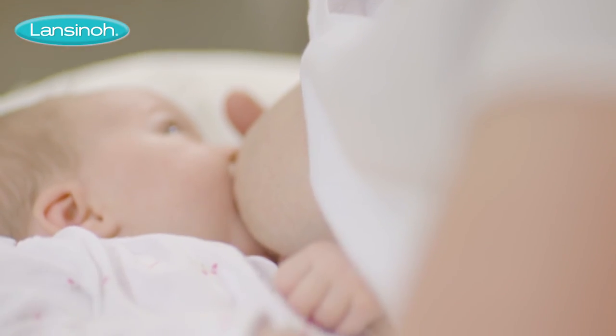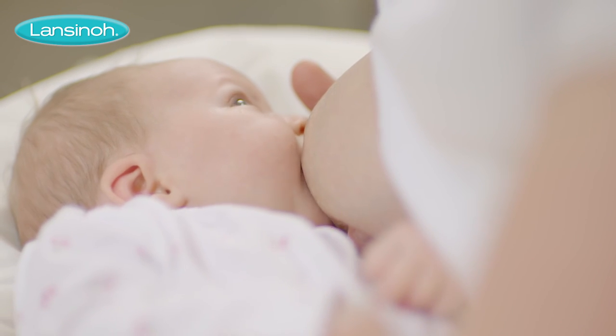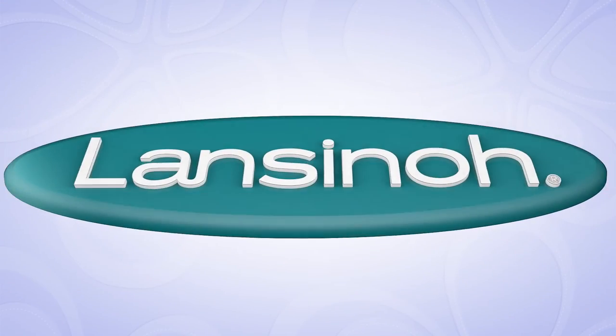Therapearl 3-in-1 hot or cold breast therapy from Lanceno — helping mums breastfeed longer.